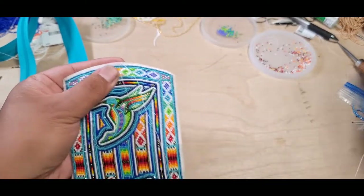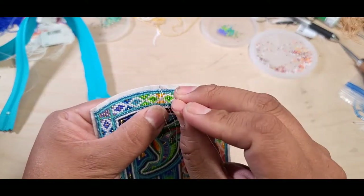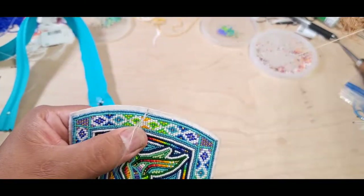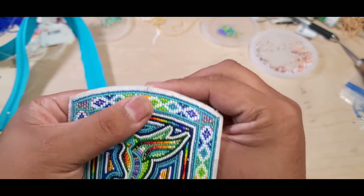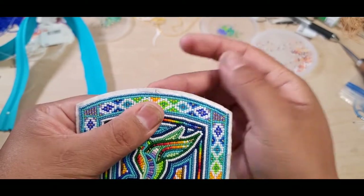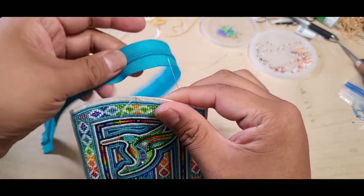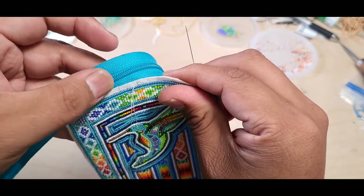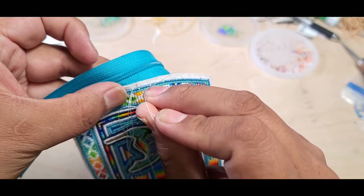Go through the center into the back. Make a little loop here and there just to secure a knot so it doesn't come out. Then go to the front when you start assembling the zipper. Make sure they're both lined up and put together, then shoot through the center.